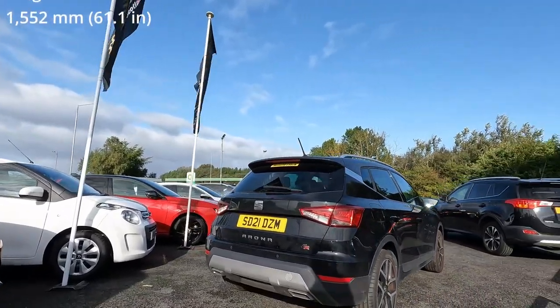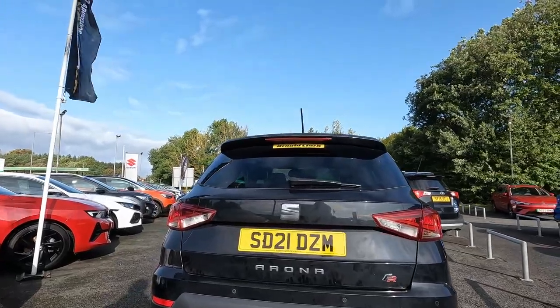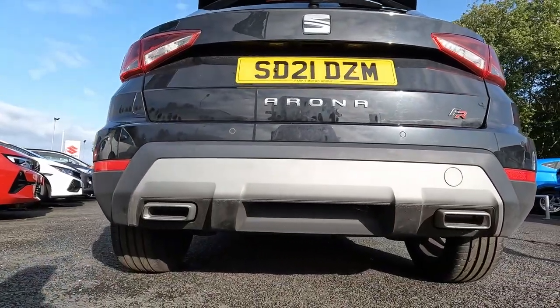The side silhouette is very clear and compact. The rear of the car also looks great, especially with a fake double exhaust.